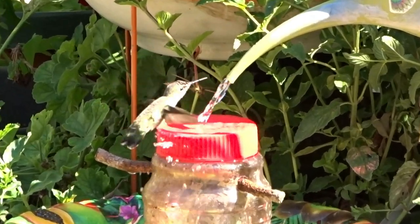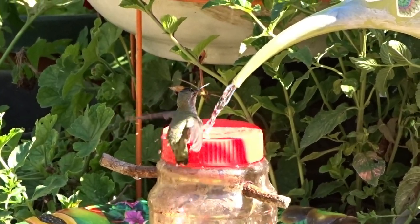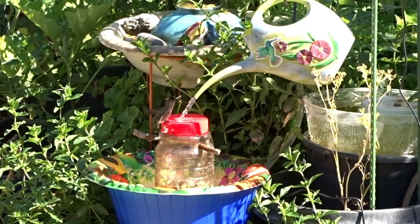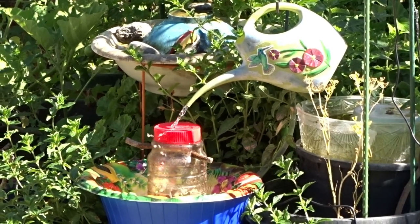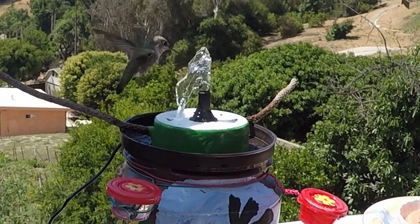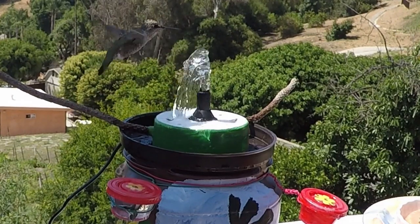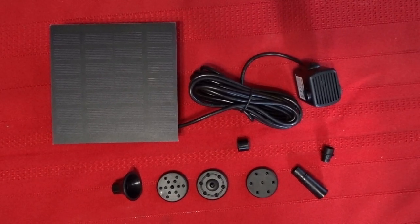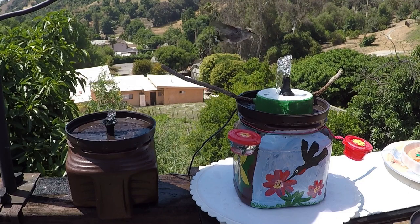If you've got a fountain that doesn't work or someone wants to give one away — grab it and swap it out with a solar fountain kit. The most important thing today is this is the correct time to buy. They ran out early in 2020 because everybody was buying them, and when the few companies got them back in stock, the prices shot up. Make sure when you're purchasing that the listing shows it is a complete solar fountain panel kit.